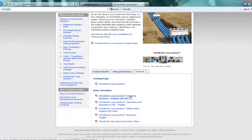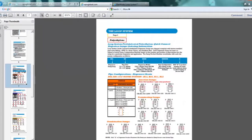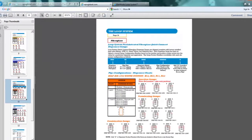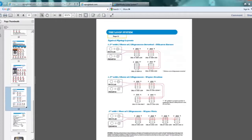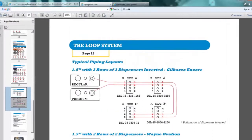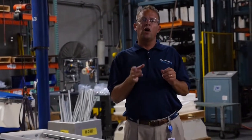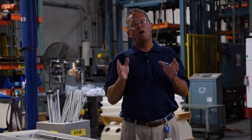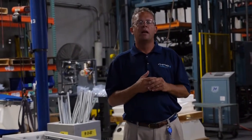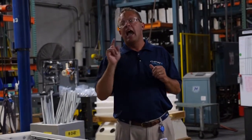One of the biggest questions we get is whether the right part number was ordered, or someone orders the right part number but the sump shows up on site configured the wrong way. So before you order the loop system, you need either an engineered set of drawings with the tanks laid out showing where each individual product tank is located and where those product lines are going to run to the dispensers — or it could be drawn on a bar napkin. You also need confirmation from the petroleum contractor running the pipe. Show them your drawing and make sure they agree where the unleaded line and premium line are going to be.